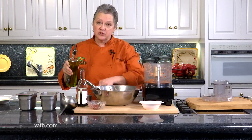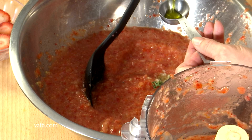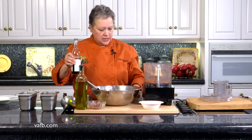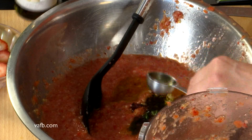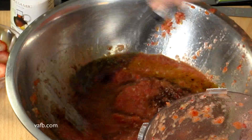Now we're going to add about three tablespoons of olive oil and a tablespoon of balsamic vinegar. A nice little acid is always a nice touch — we could use lemon juice if we wanted. I like the idea of adding the balsamic because it's a little sweeter.